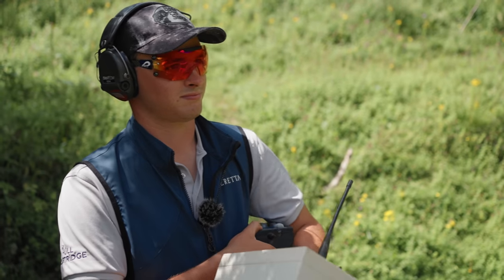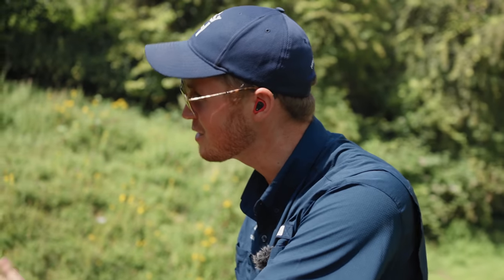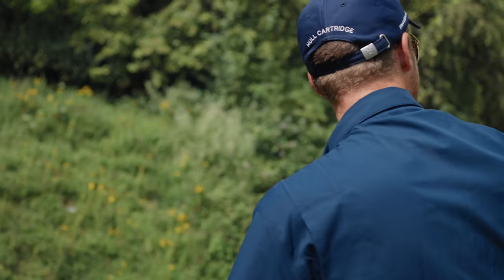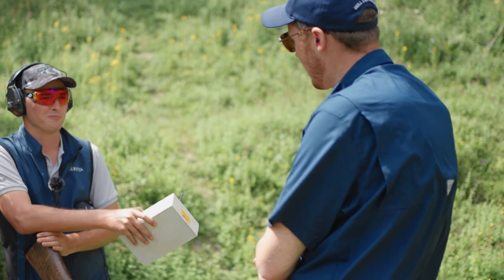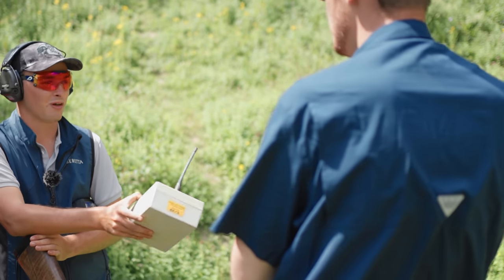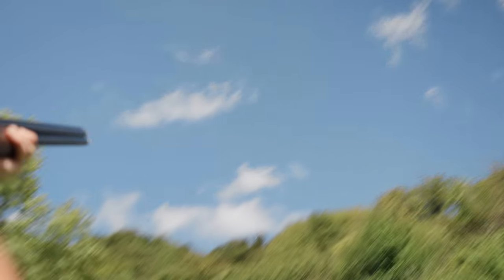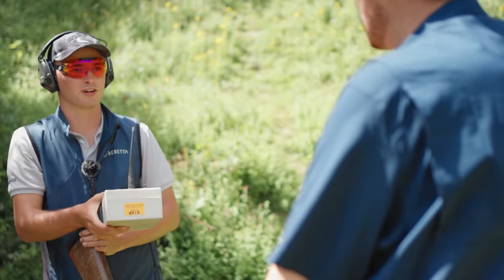They're definitely not soft targets - they take some definite discipline to shoot. You wouldn't see those in club shoots, just so you know. That is a top-end pair of targets. The teal wouldn't be the easiest, but one thing I was quite impressed with was that they're quite nice and soft - you transition from that bird to the next really quickly where there's no recoil.